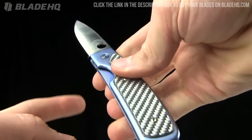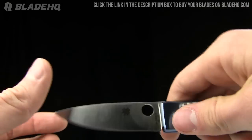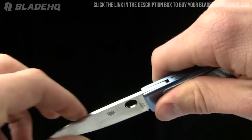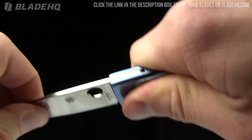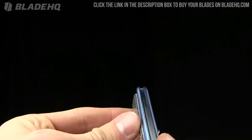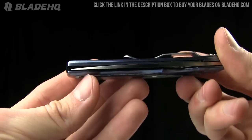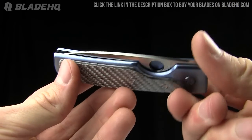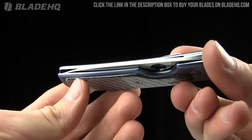I like that cutout to the liner lock. Let me show you the blade play on it, if there is any. Just a little bit of flex in the blade. Forward and back — nothing. Rock solid. Let's take a look at blade centering. Looks about right — maybe just slightly off to the left there, if you can see that.